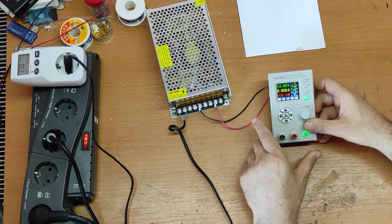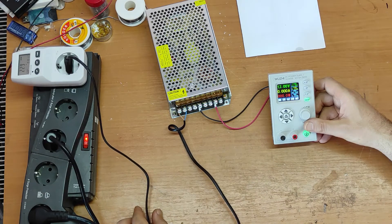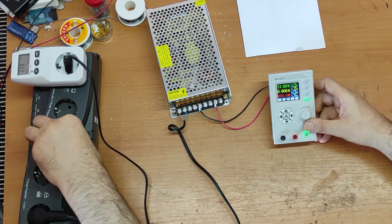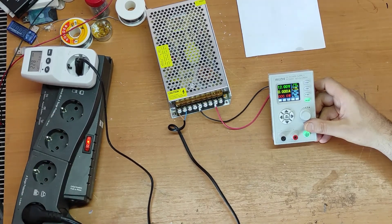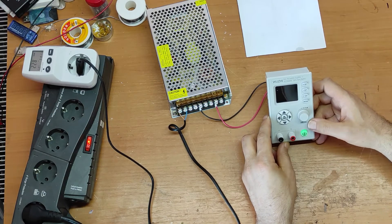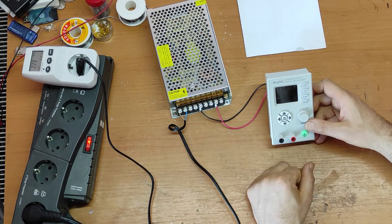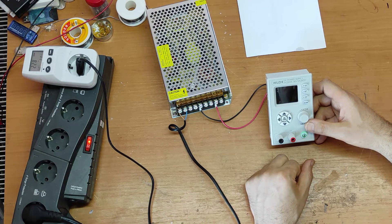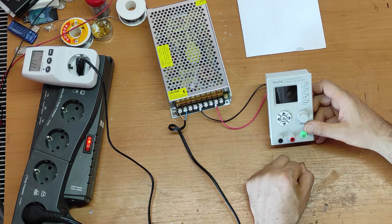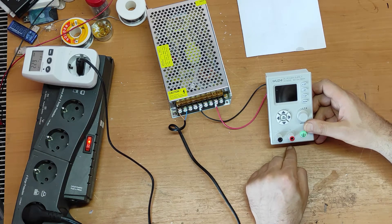I made some tests with this power meter and when this is turned off, all these together are taking 16 watts from the main power supply, and that's why I have to add an additional main power switch.